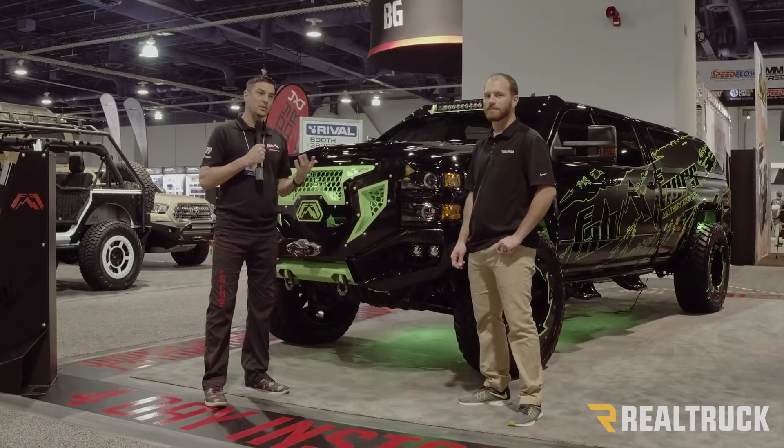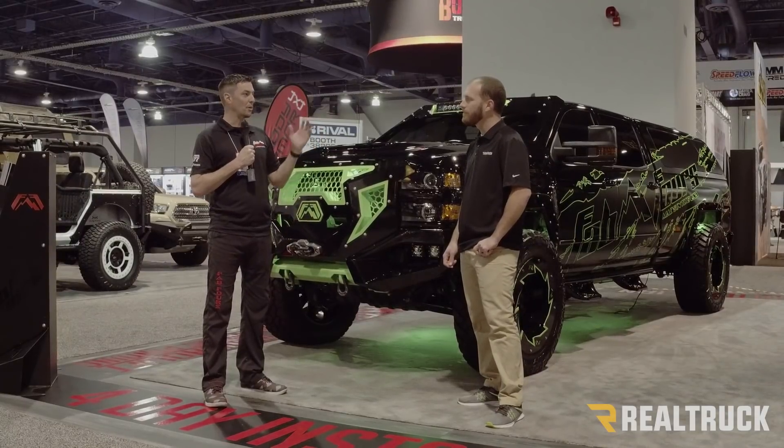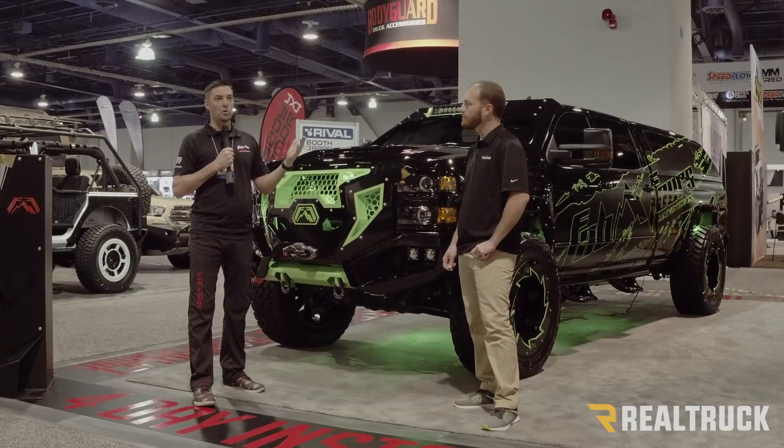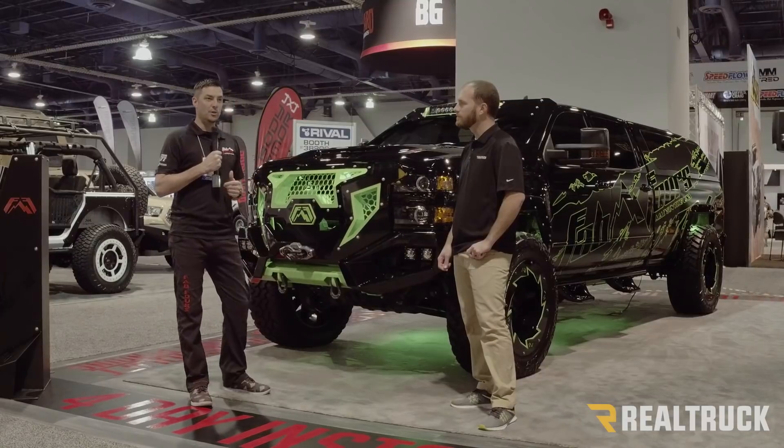You don't really see that very often. The truck space has been pretty stagnant — lift, big tires, pick a bumper, add some lights. To take it to this level where you've really got a bunch of colors and you can sit there with a blank palette and think of what your truck should look like — that's what we're trying to achieve here.